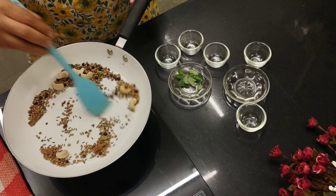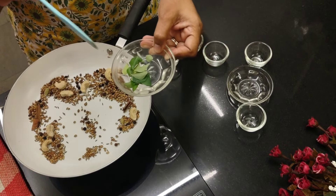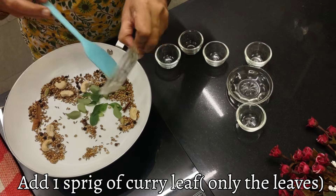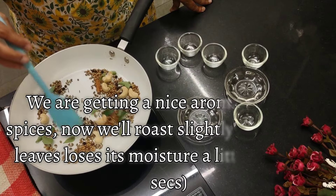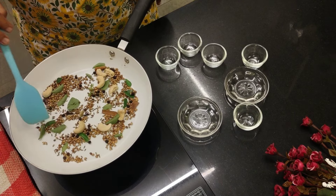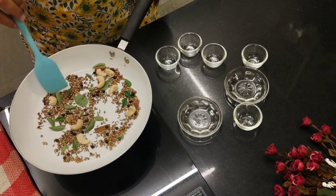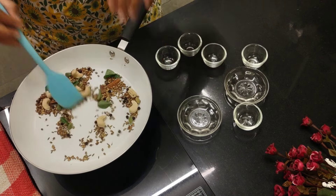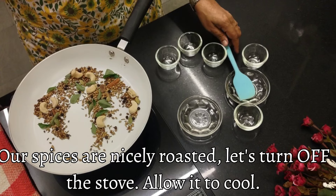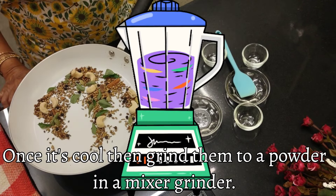We roast this till you get a nice aroma. Here I've got a sprig of curry leaves — I just removed the curry leaves and am adding them. Let the curry leaves become dry in this — just one sprig. I can get the nice roasted smell. I'm going to turn off the stove. Once it's cool, I'll grind it in a mixer blender to a nice powder.